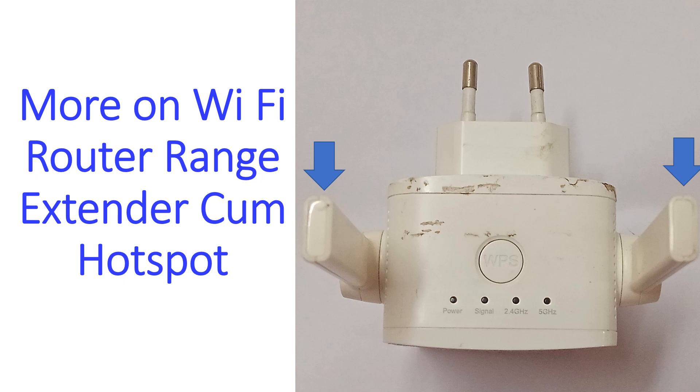This is a view from the top of the WiFi router range extender, come hotspot. One antenna each can be seen on either side. Two pins for the alternating current main socket are also seen. Four indicator LEDs are seen.